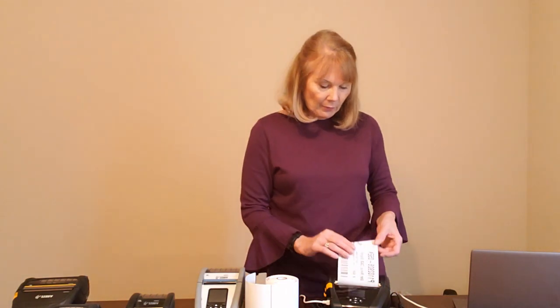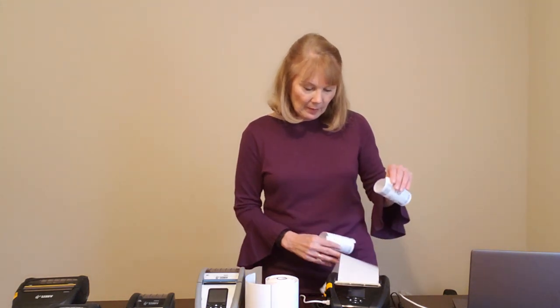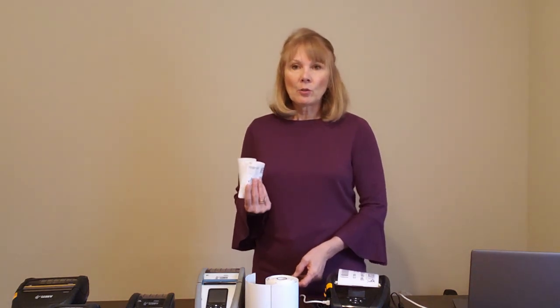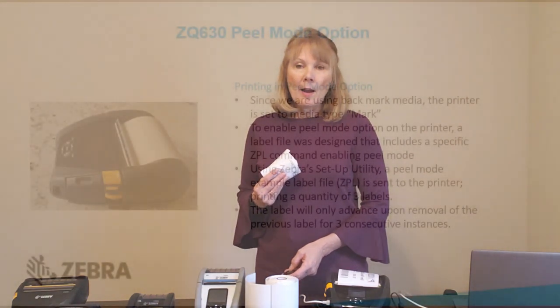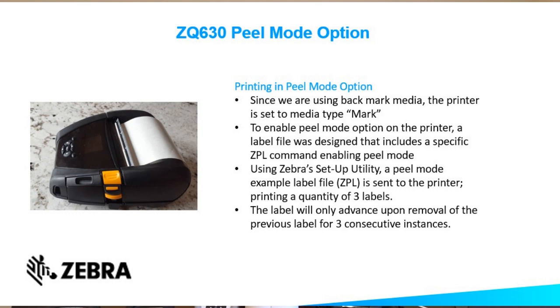I'm going to send the label to the Zebra Setup Utility. The first label has printed, label two has printed, and my last label has printed. That's the demo today to show you how to use the peeler option on the ZQ630 and how to enable the peel off mode functionality. I hope you enjoyed this demo, thank you very much. Bye.